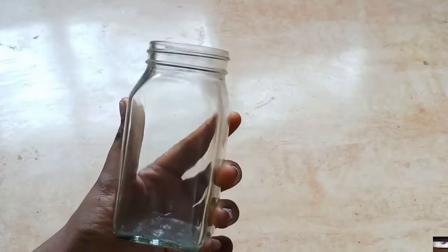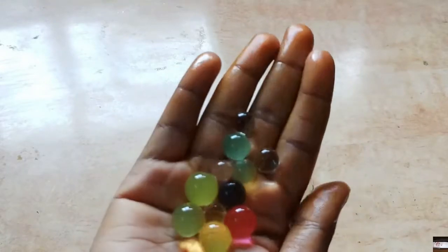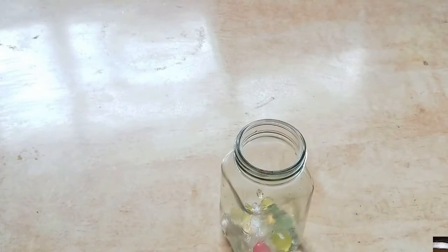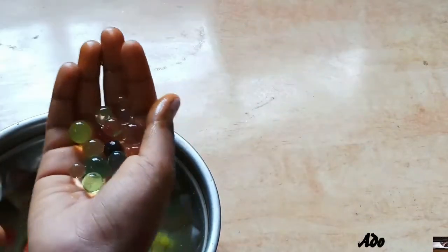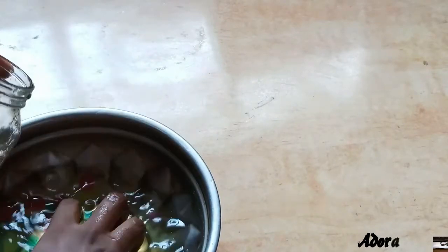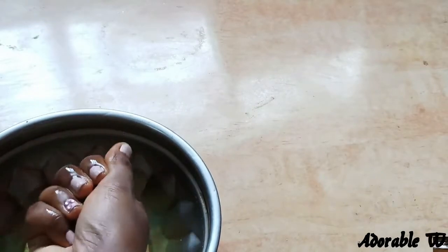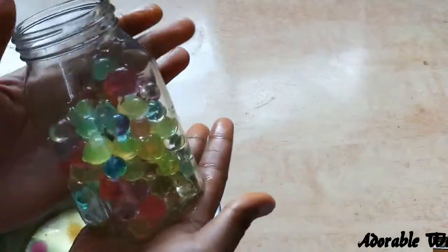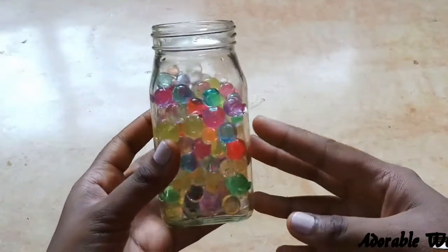For the very first diya, I'm using a glass jar — basically a jam jar. These are water bubbles, which I also call magic balls. This used to be our favorite in childhood. They come in a five rupee pack. I put them in water one day before and they grow up in size. Now I'm putting all the magic balls into the jar, and oh my god, it looks so beautiful.